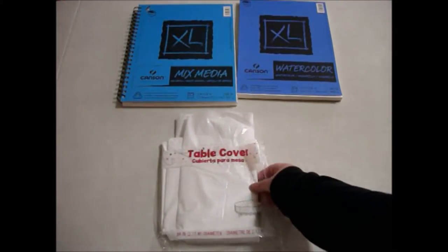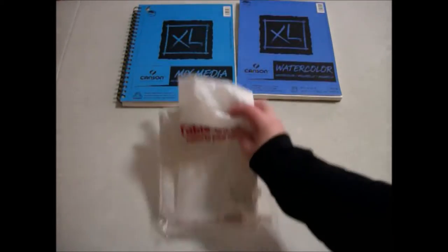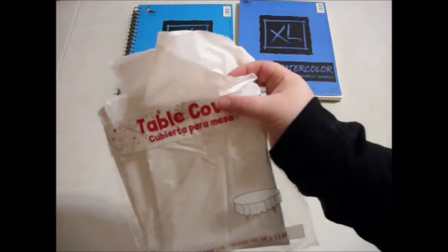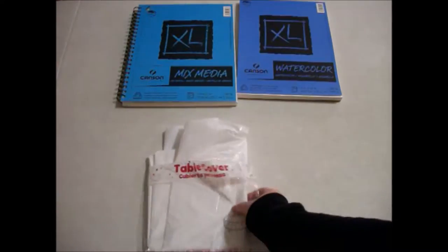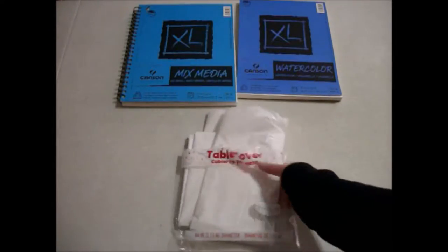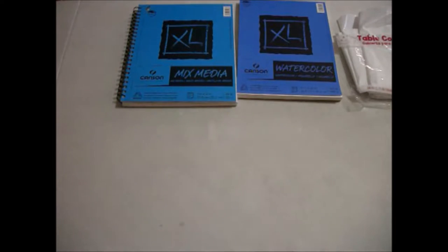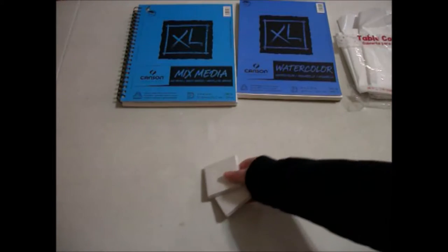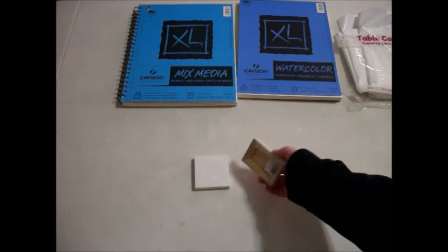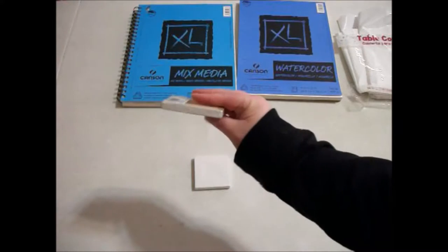I also decided to get a cheap kind of tablecloth, table cover thing, just like a little plastic vinyl-y looking thing. Pretty thin, but I think it'll do great. You can put that under the easel or over the table to avoid making a mess, especially if it's not your table. In my situation, it's my roommate's table. And then I also found these little bitty cute canvases — I just thought they were adorable at Walmart.